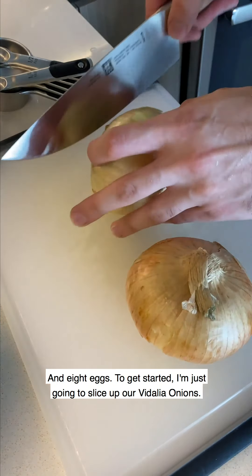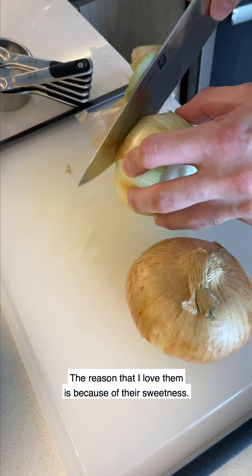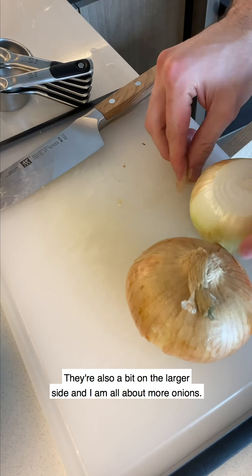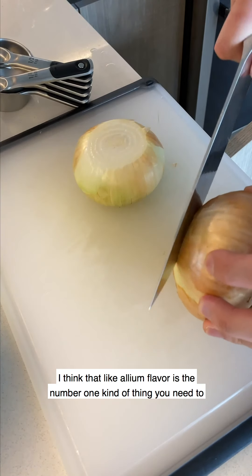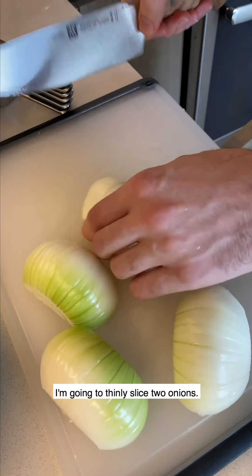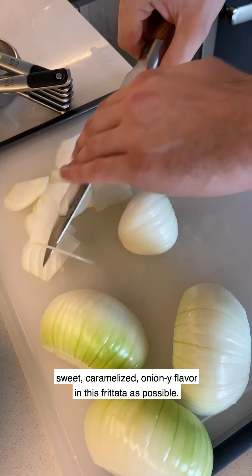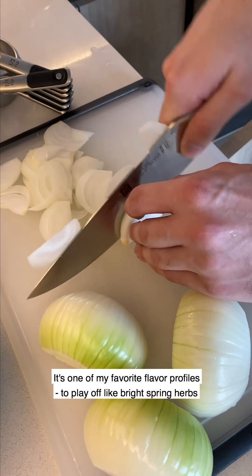To get started I'm just going to slice up our Vidalia onions. The reason I love them is because of their sweetness - they're just the perfect onion to caramelize in my opinion. They're also a bit on the larger side and I am all about more onions. I think that allium flavor is the number one thing you need to start any dish. I'm going to thinly slice two onions mainly because I want as much powerful sweet caramelized oniony flavor in this frittata as possible.